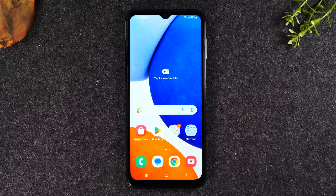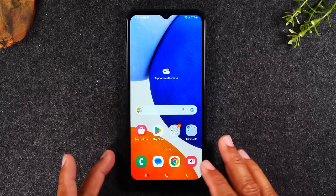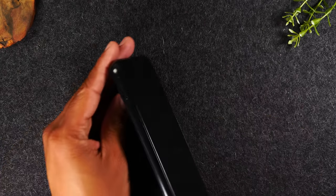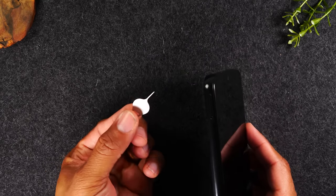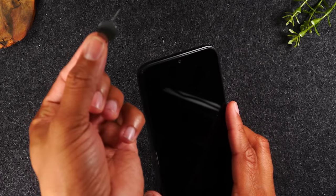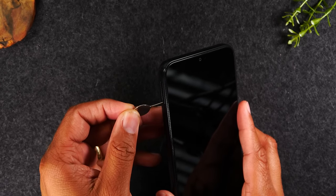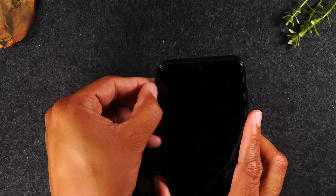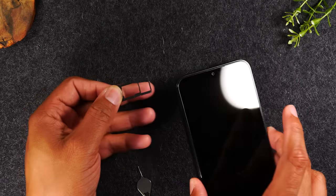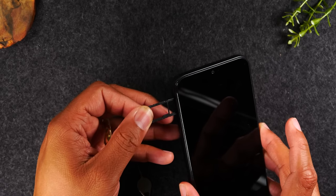Starting with just a basic walkthrough of all the buttons and how to get into the phone. On the left side of the phone, you'll notice there are no physical buttons, but there is a SIM tray — that's where you'll put in the SIM card for your service. It's also where you would put in your micro SD card. In the box of your phone, you'll have a SIM tool — you just put it in and give it a push. This will show you: micro SD card goes here and your network SIM card goes here. That's all you'll find on the left side of the phone.